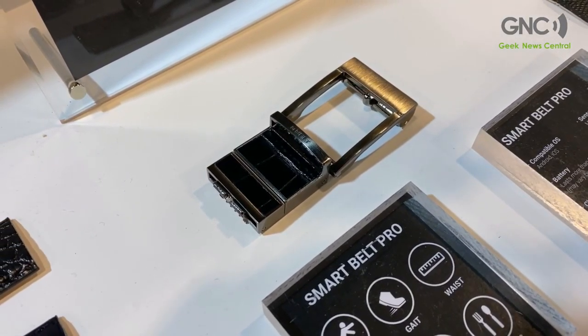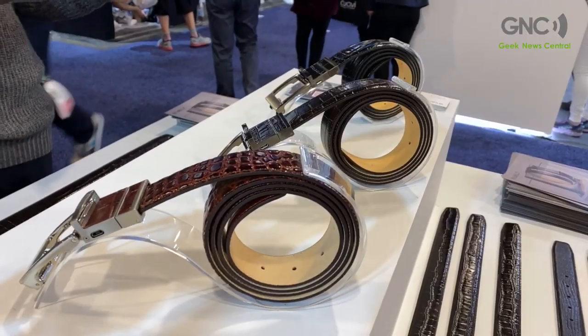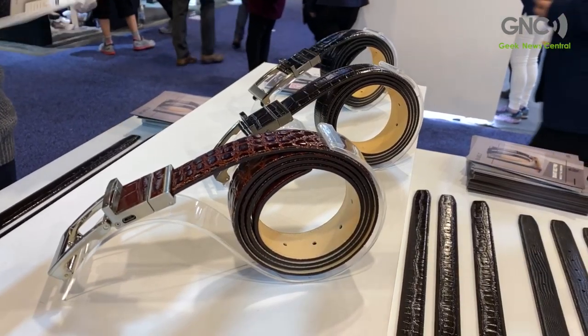There are sensors inside the buckle to measure the fall risk and the gait pattern, and we detect any abnormalities to assess fall risk — telling you beforehand whether you have a high or low risk of falling, and then giving you recommendations for the right exercise that's needed.